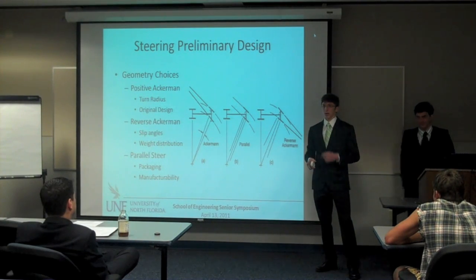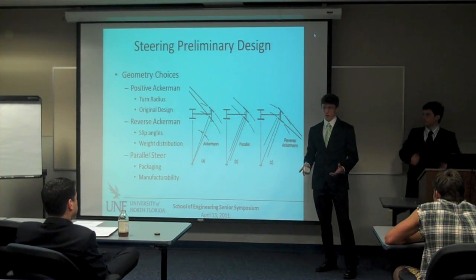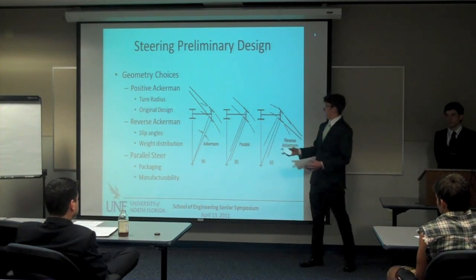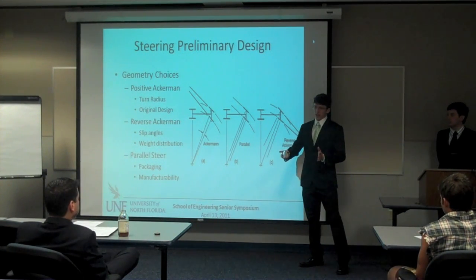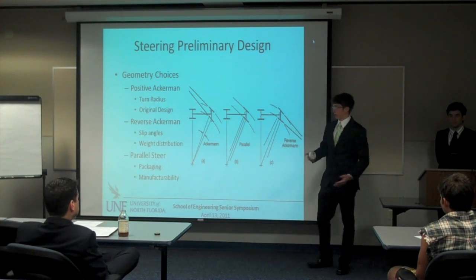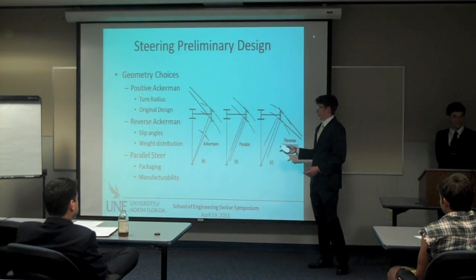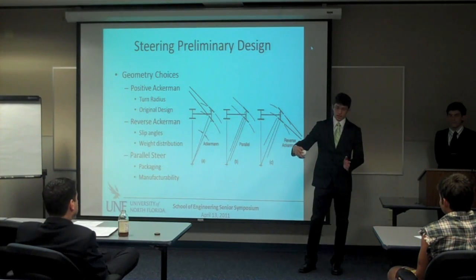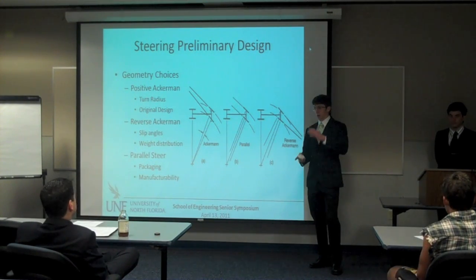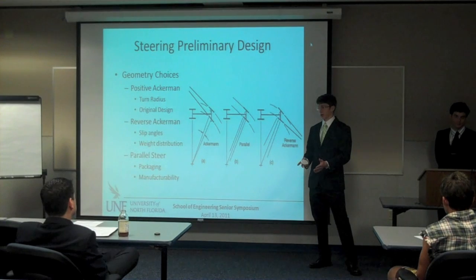Originally we designed for positive Ackerman because it allows lightweight cars to corner very tightly around the track. Positive Ackerman actually makes the inside wheel steer more than the outside wheel so you can get around tight corners at low speeds. Reverse Ackerman is just the opposite — it toes the outside wheel more, and is primarily used for higher-weight cars with very thick-walled tires that are being forced to higher slip angles.